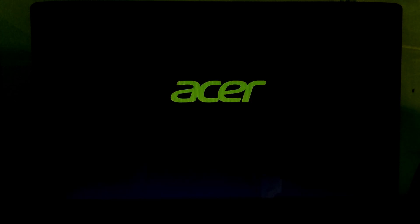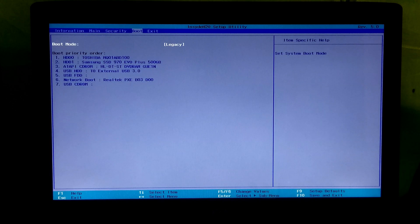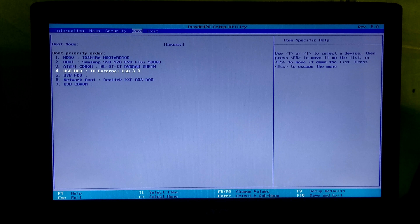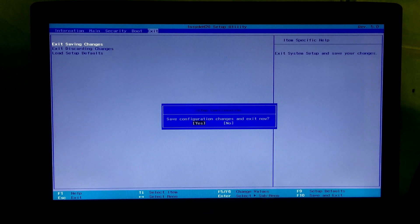Now again go to BIOS, select your external USB storage device as the primary boot device to boot from that. Now save configuration changes and exit from BIOS.